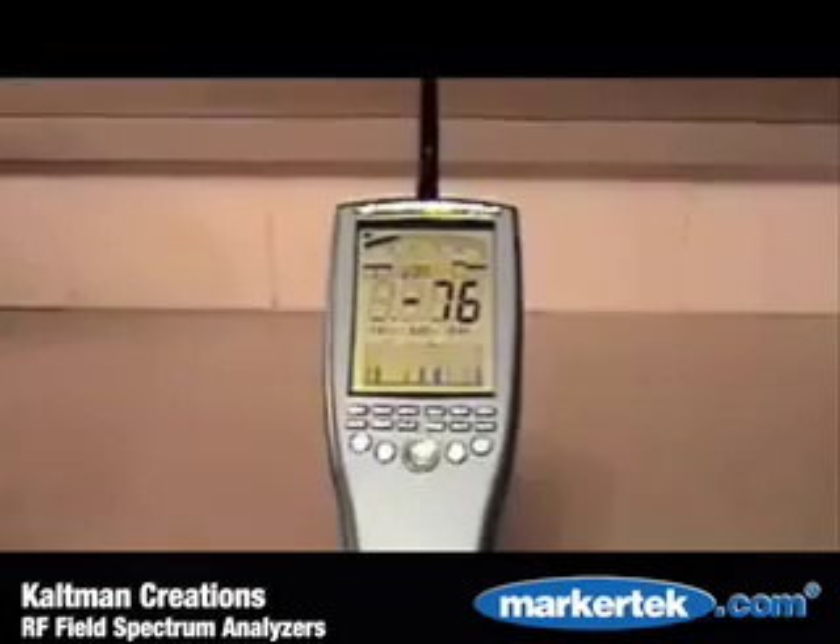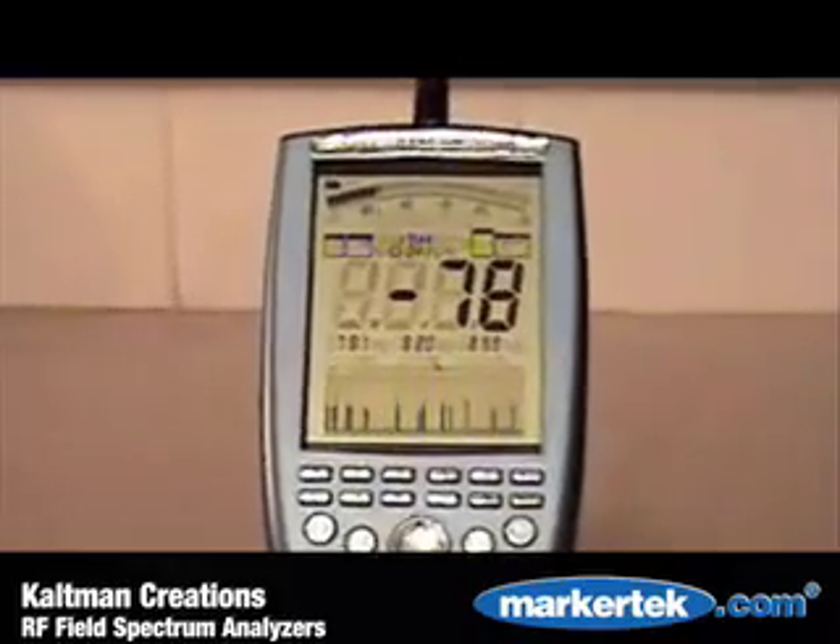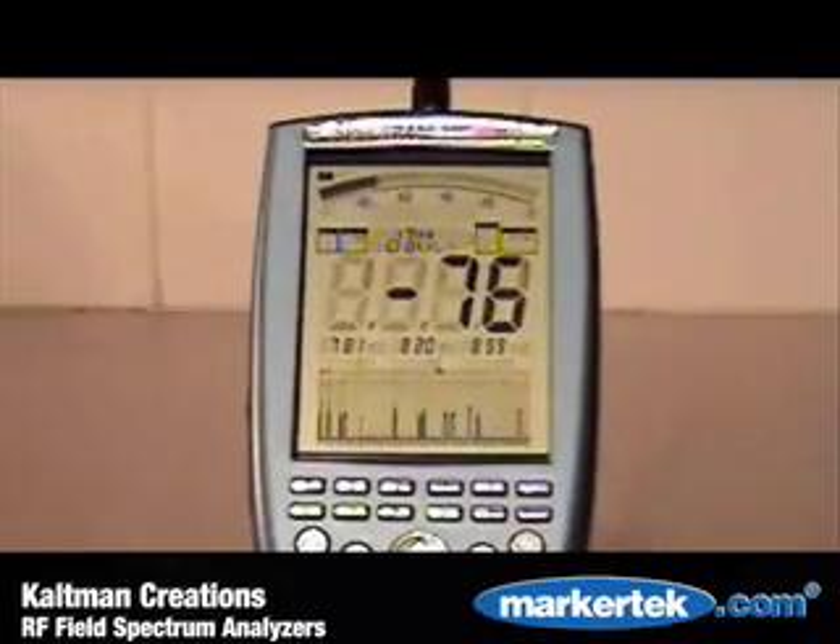The Spectran RF Spectrum Analyzers address those needs by providing high-quality RF test equipment at breakthrough prices.